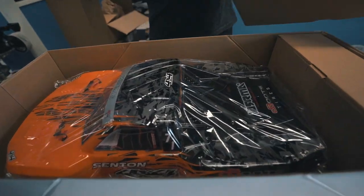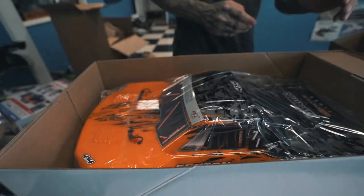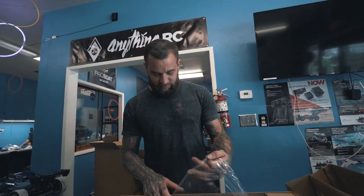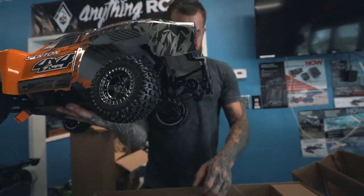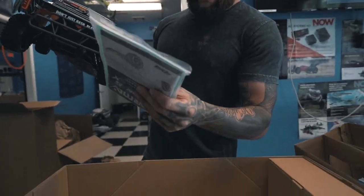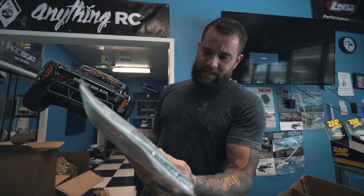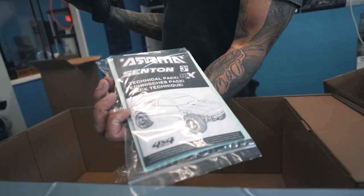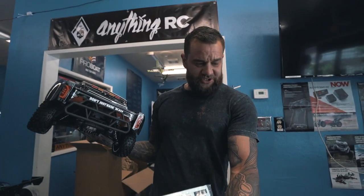Nice. I like that orange — looks like a tiger. So that's our truck. Also, what comes in the box: looks like you get a couple wrenches there, your instruction manual, and a couple stickers.